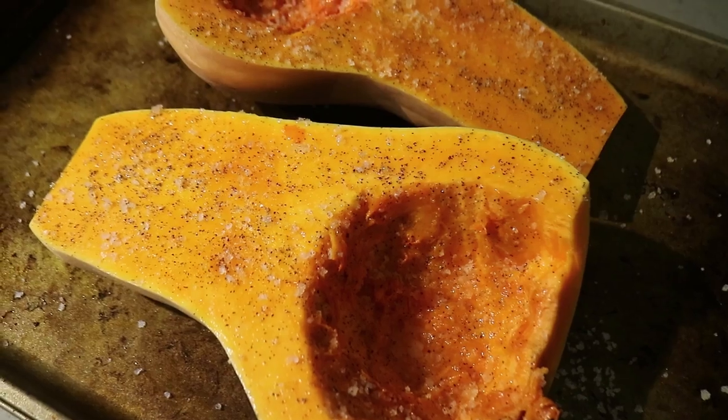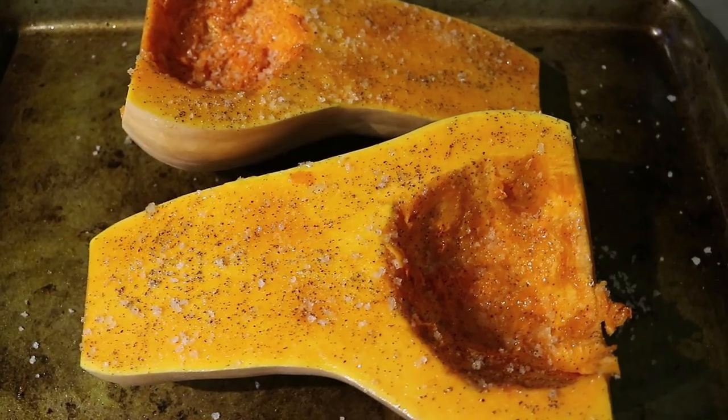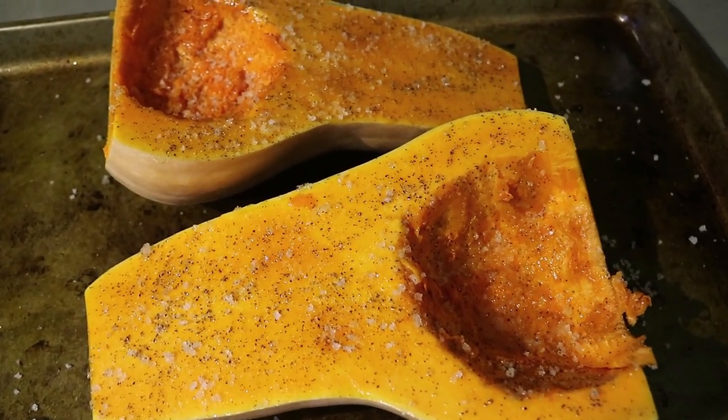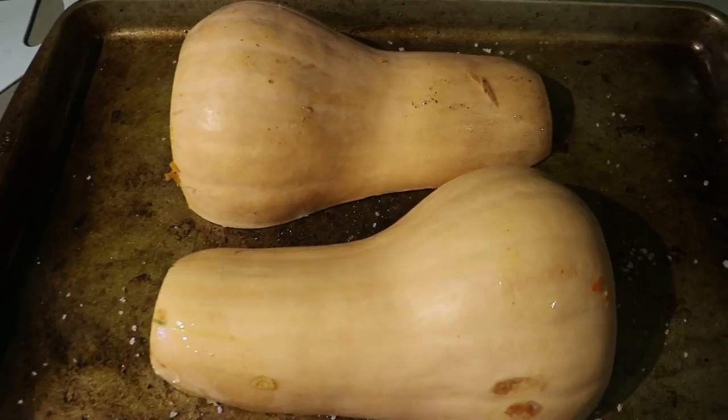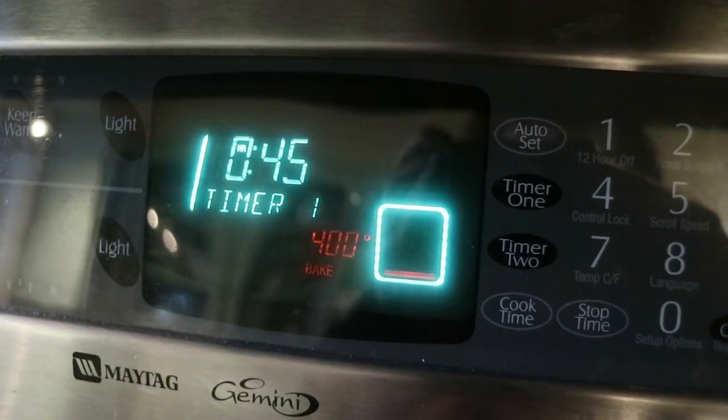The first thing we need to do is roast our butternut squash. I like to cut it in half, remove the guts and seeds, drizzle it with oil, and sprinkle on sea salt and some pepper. Then I roast it face down at 400 degrees for about 45 to 50 minutes. If you have a smaller butternut squash you won't need quite as long; a bigger one will need a little longer, so adjust as needed. You can also use parchment paper, but I have a dedicated roasting pan I always use for vegetables.